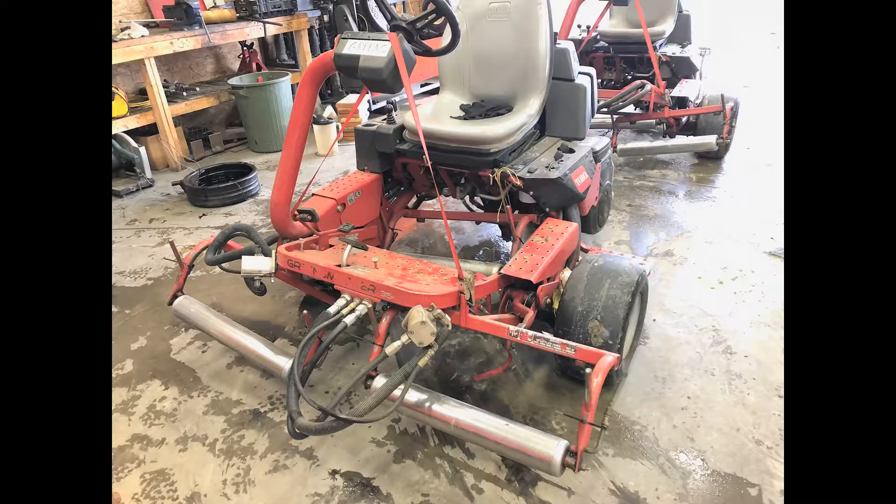Then we will use a strap, rope, or anything that we have around the shop to pull up on all the front rollers of all the reels that normally connect to the reels, so that we can transport our triplex mower into our equipment shop.